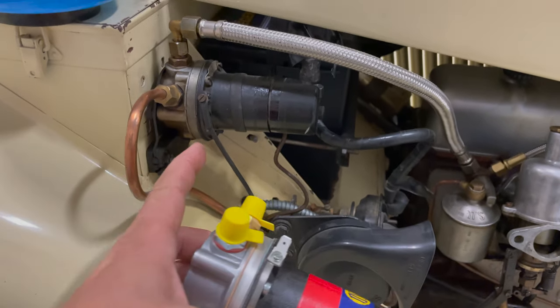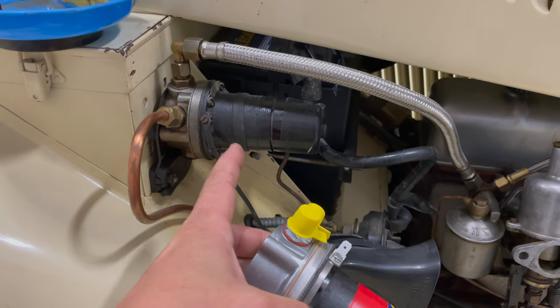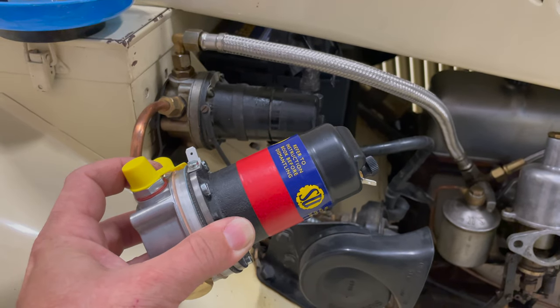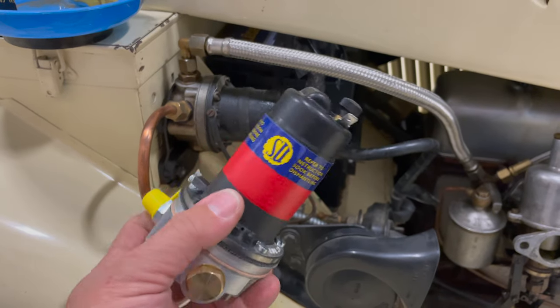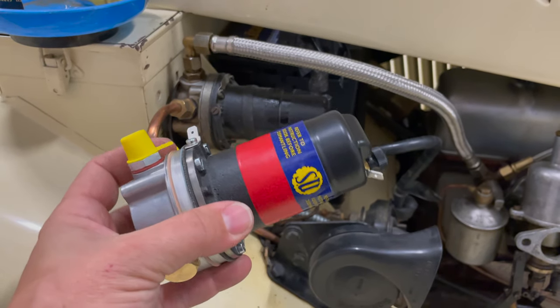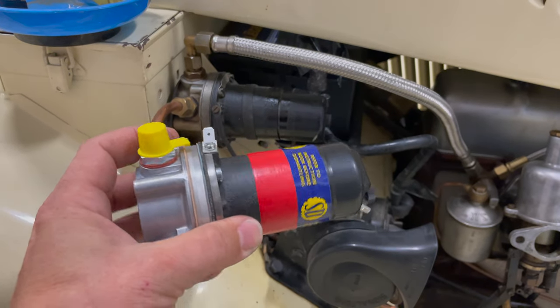One thing to remember is these old pumps don't matter if it's a positive or negative earth car, but these new solid-state pumps, it does matter. And if your pump has a red piece of tape on it like this, that means that this is a positive earth pump. If this tape right here is black, then it's a negative earth pump. You will have to order the correct solid-state pump for your car.